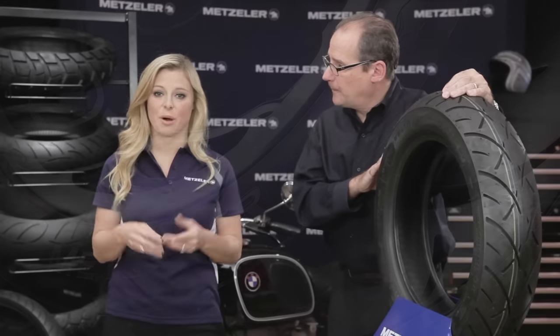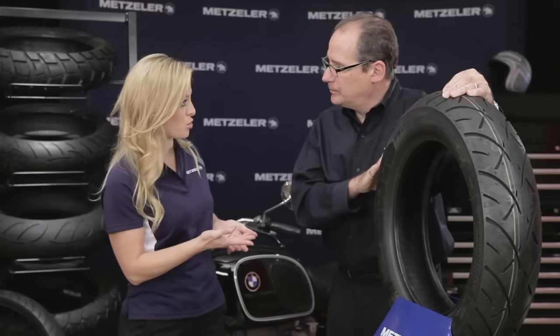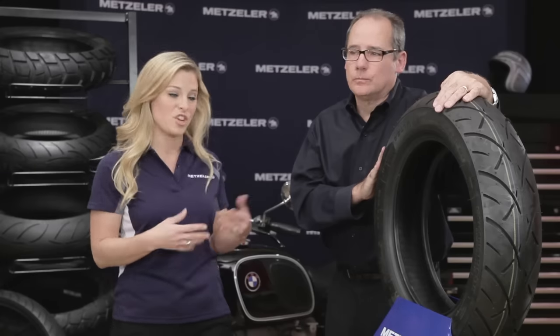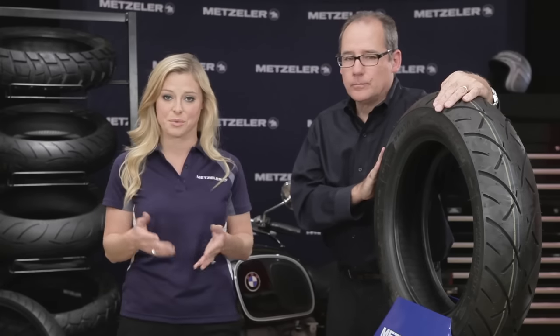If you want more information on the Marathon Ultra ME888, the 888, or any of the Metzler brand products, check out Metzler.com. Jeff, thanks so much for the information, and guys, thanks for watching.